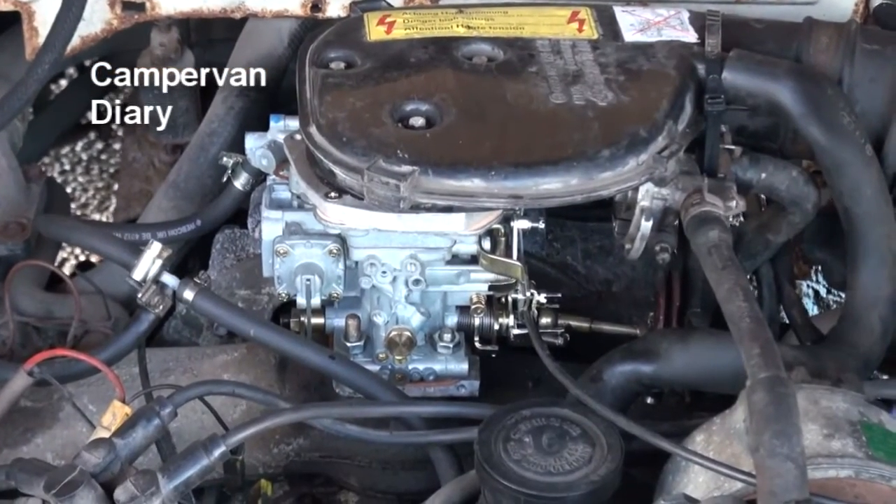The next thing to go wrong was the carb. We had constant starting problems and lots of running problems - the van really didn't want to run properly. In the end, the best solution seemed to be to put on a Weber carb, get rid of the old Pierburg carbs, and put a new one on. That meant it had to go to a specialist converter who supplied a new conversion plate to mount the carburetor, and supplied a brand new Weber carburetor as well. All together, that's another five or six hundred quid.